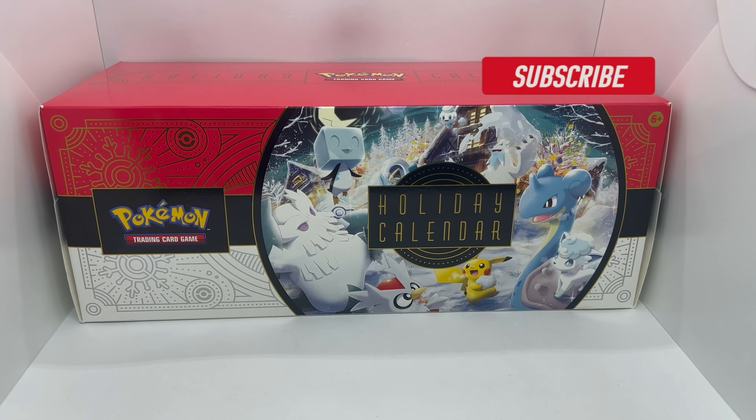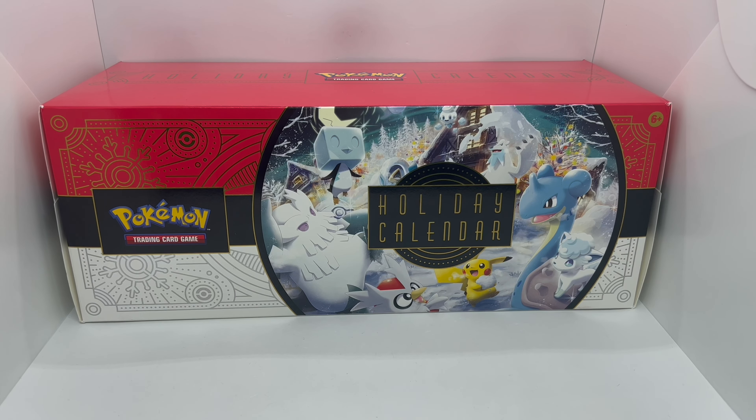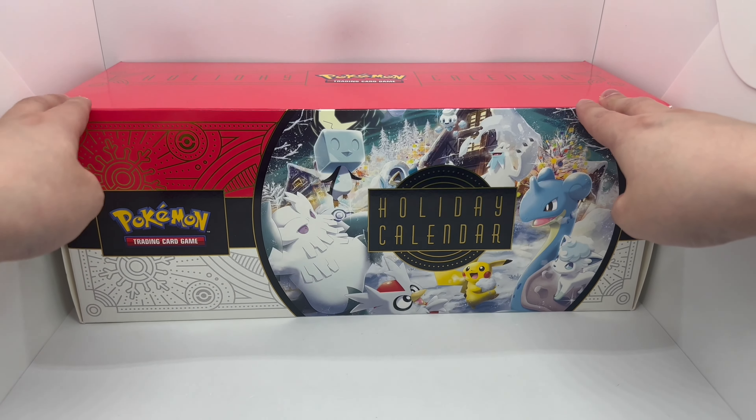Alright guys, Mark Shallow here with another unboxing for you today. This time I got the Pokemon Holiday Calendar. This thing is longer than I thought it'd be — barely fits in my light box. We're gonna go ahead and find out if these packs are whack or stacked.